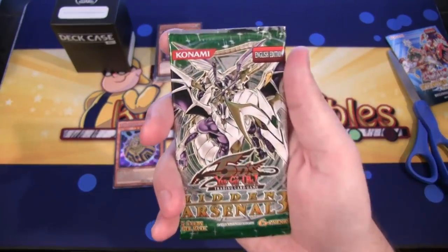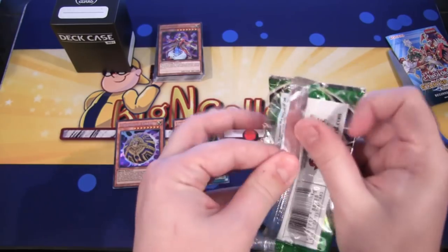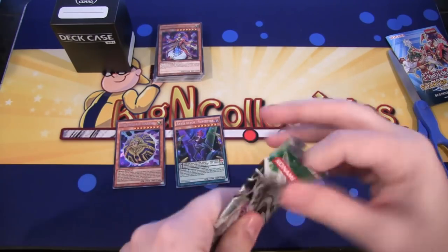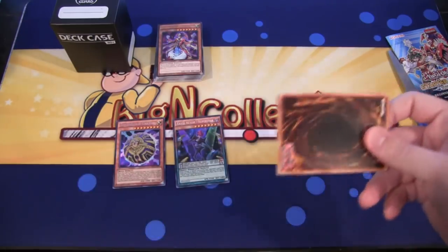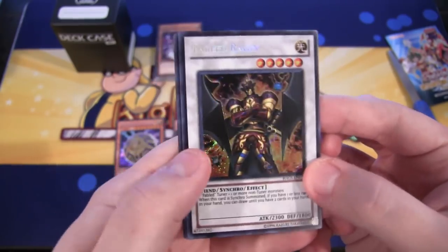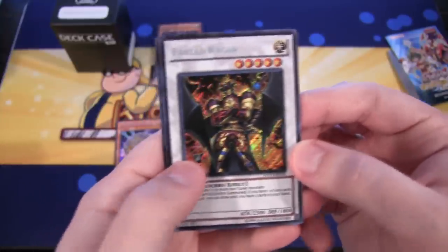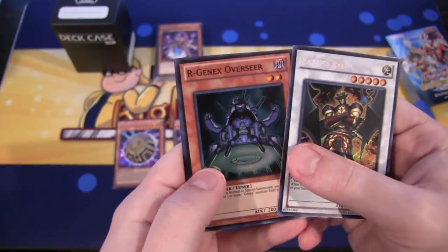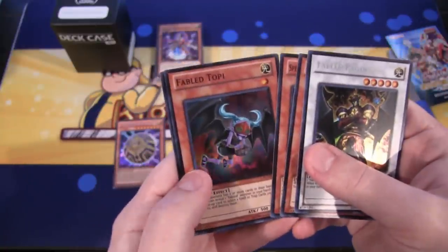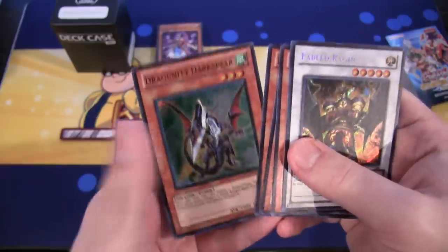Last but certainly not least, we have Hidden Arsenal 3. It's been a while since I've seen this set. Come on, Dragounities! I guess we're just going to open it the normal way. There we go — trying to be careful. It looks like we have a Fabled Monster — Fabled Ragon, I believe is how you pronounce its name. It might not be a Dragunity, but that's still an awesome secret to get from this. I'm definitely not going to complain about a Fabled Monster. I'm glad I got a Synchro as well. Then Arcanite Magician Overseer. Then Spellbreaker of the Ice Barrier — maybe we'll get more Ice Barriers in the future. Then Fabled Topi. And last but not least, we have Dragunity Dark Spear. So at least we ended with a Dragunity — that's fine with me.